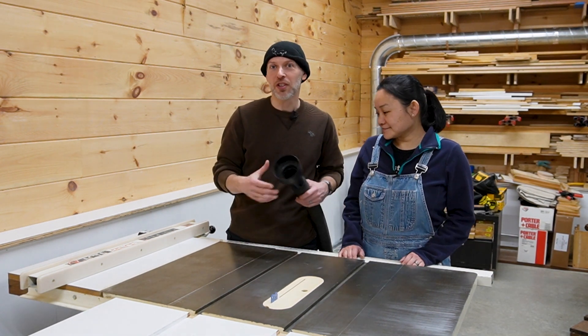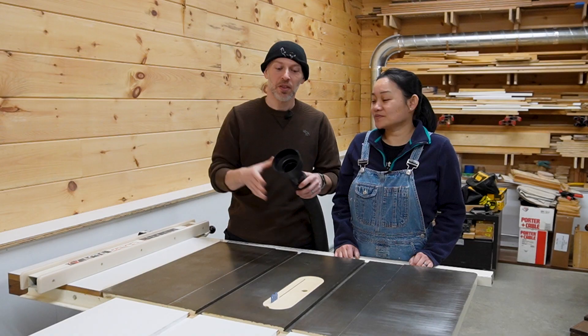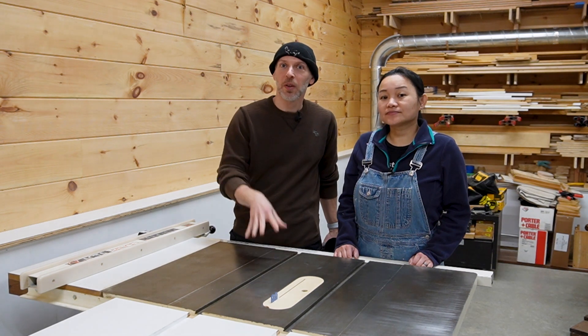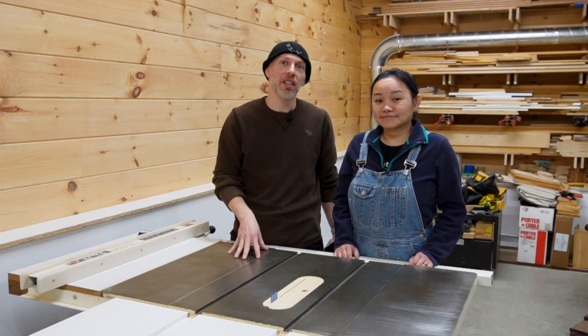Up until now we've used our shop vac to connect to this four inch reducer to the table saw and it really hasn't been doing the job. So today we're going to build a custom connector that will allow us to take a six inch port out of the table saw and connect it to the main line of our cyclone dust collector.